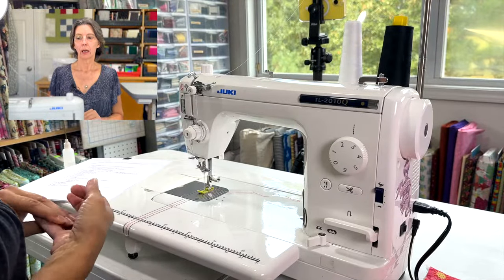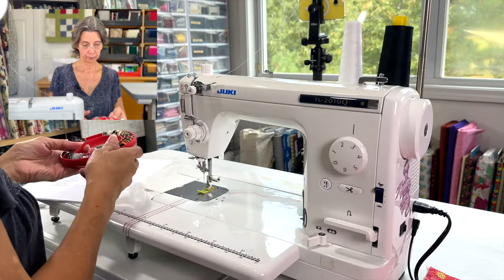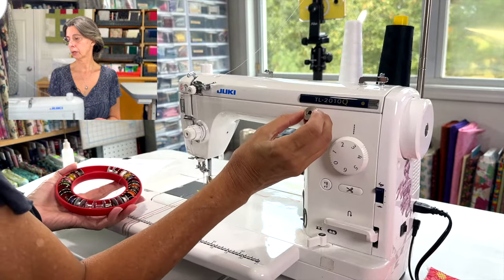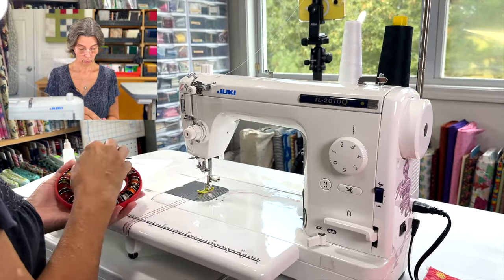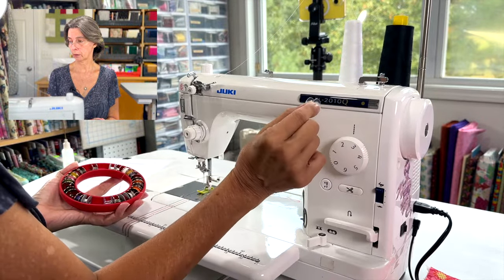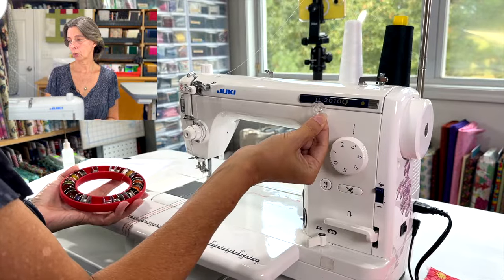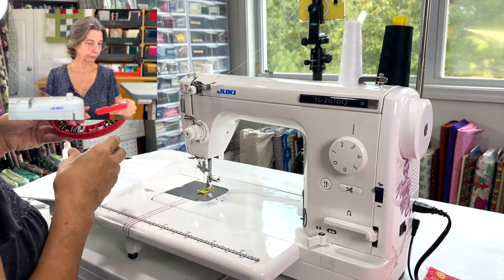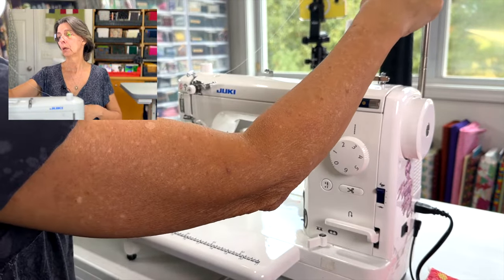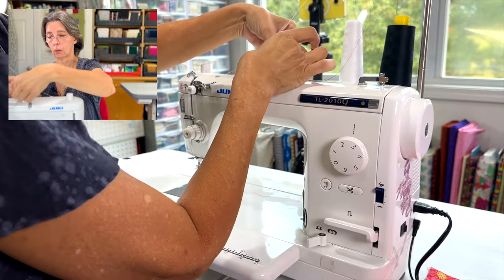Now let's move on to sewing with the machine, starting with bobbin winding. You want to use the metal bobbin — it's called an L-series bobbin. Use the metal one; do not try to use the plastic ones. Those are for domestic electronic machines with a top drop-in bobbin. These are the same size but they don't work correctly in this machine. For winding, bring your thread up through the thread guide and around the screw on top.